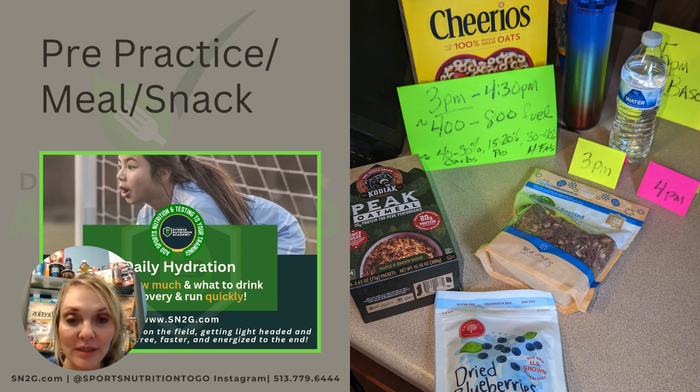You can also just use regular Cheerios as your oatmeal, because Cheerios is oatmeal baked. You can put that in the microwave with a little bit of fluid, and you have oatmeal from Cheerios as well.